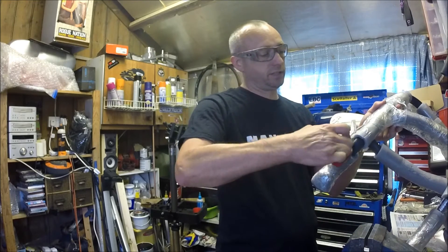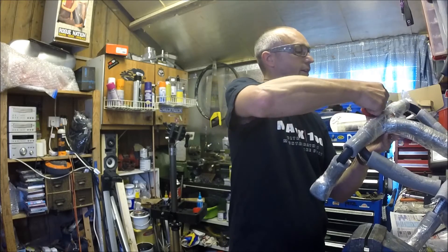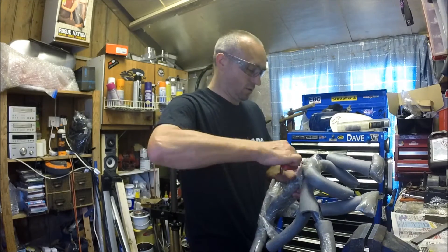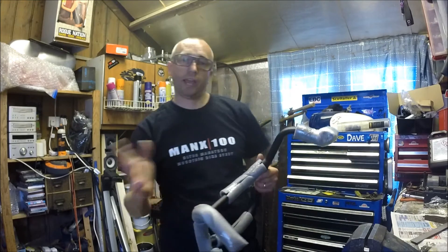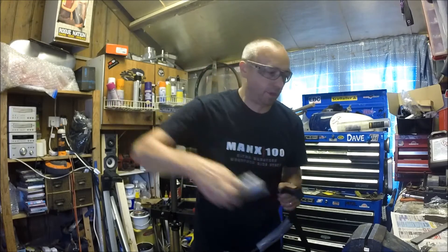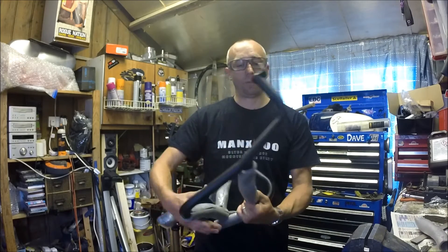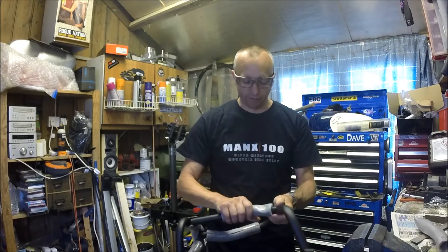A set of tough-cut scissors can go underneath the foam packaging so you don't end up scratching anything — it'll cut through the foam and any tape as well. You get a crash bar for the left and the right with this product, so make sure you lay them out on the floor and have a good look. They are pretty well bent; I understand these are CNC bent, so all the angles are going to be correct for your bike.